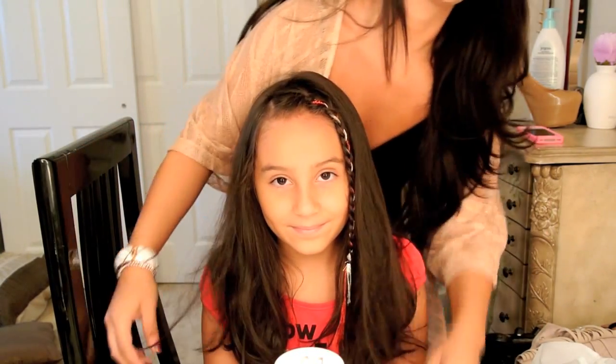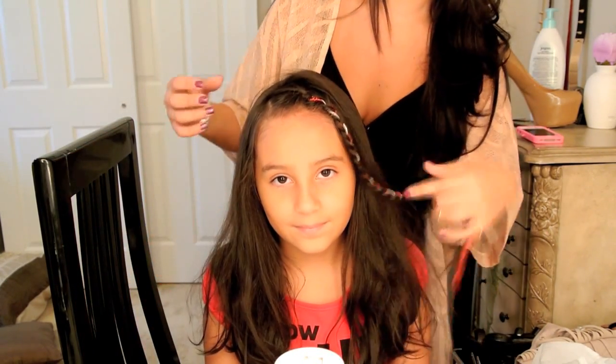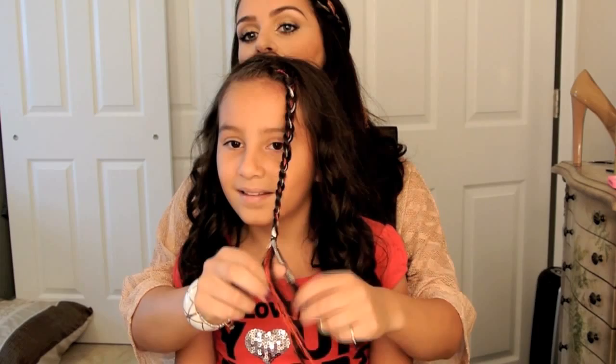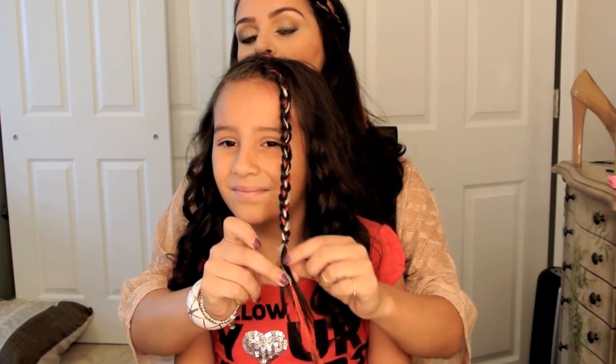You can either leave it down or pin it back. I'm then going to be curling her hair with a 3¼ inch curling iron. Do you like the red hanging, or do you want me to cut it so it's even with the white?